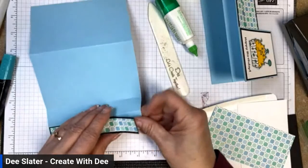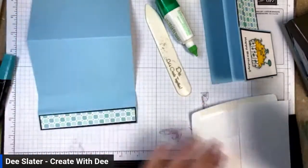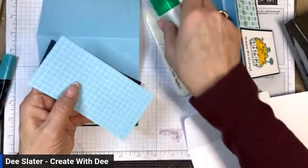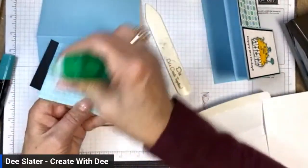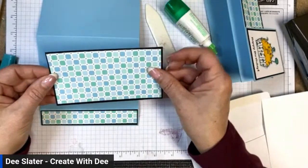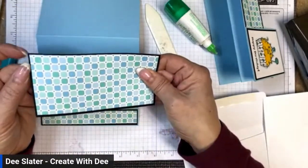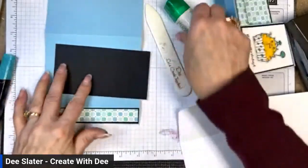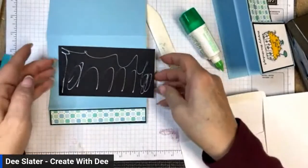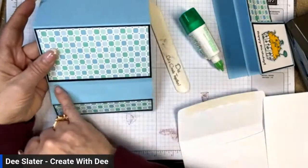Just an eighth of an inch showing — sometimes that can be a little tricky. Have a little bit of the blue showing. Next, I'm putting designer paper on the center panel — that's five and a quarter by two and three-quarters — matted on Basic Black at five and three-eighths by two and seven-eighths. This goes on the larger center panel. When you put this down, place it close to the top of the fold line — there will be a little more of a gap, but it looks good when it's closed.